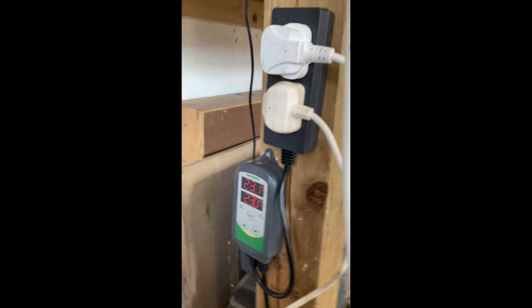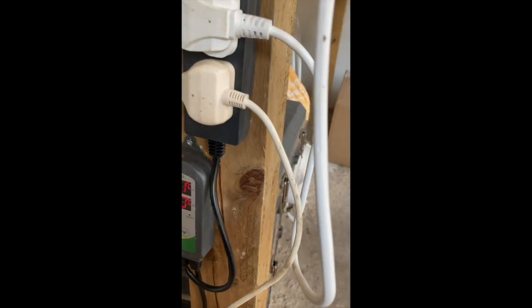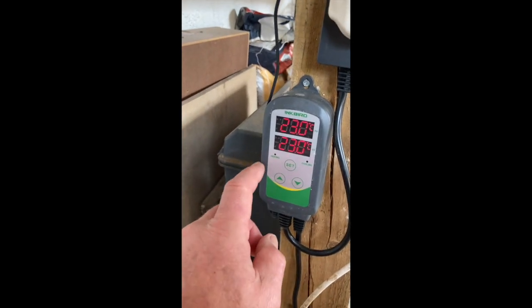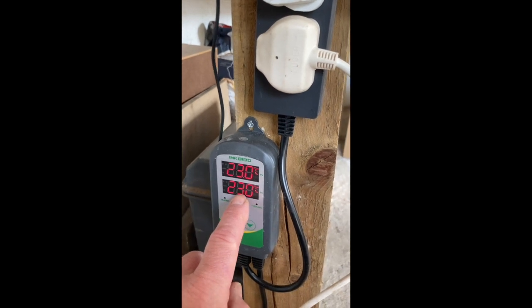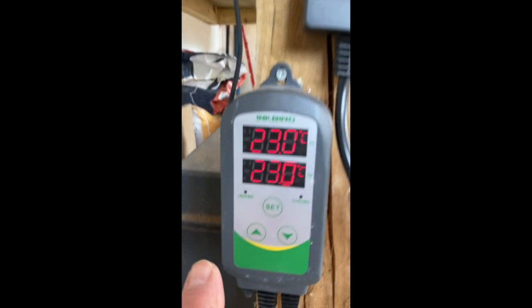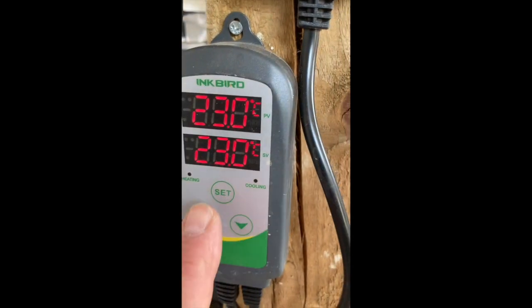That probe runs out through here and down into this system, which is an Inkbird — I'll send you links for all of these bits and pieces. The thermometer lead runs down and comes in here. The top number is the temperature I've set it to and the bottom number is the current temperature, and you can see there's a section for heating and a section for cooling.